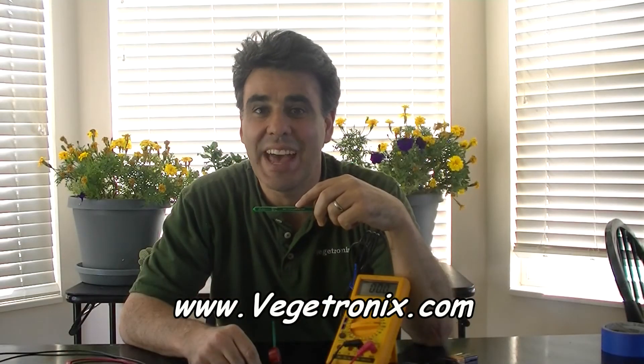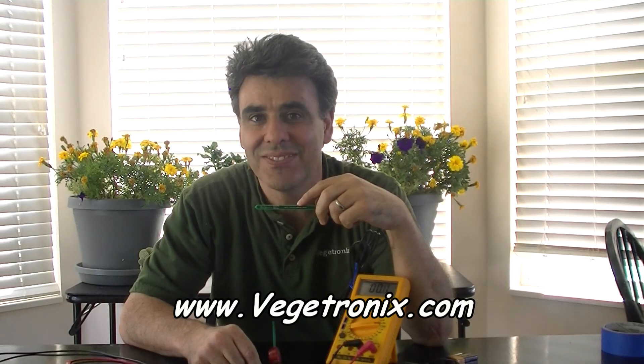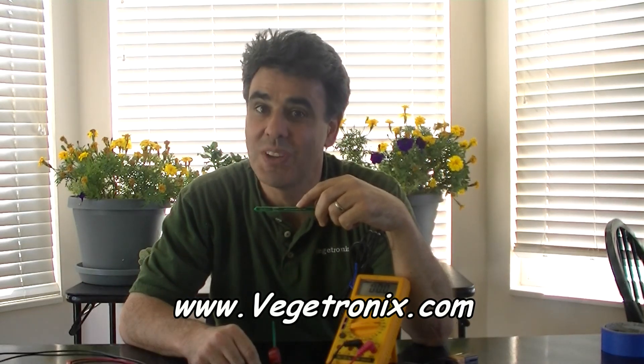If you ever forget how to wire up the probe, just look at the blade — there's a wiring diagram. Thanks for watching. See other videos of cool technical products at Vegetronics.com.